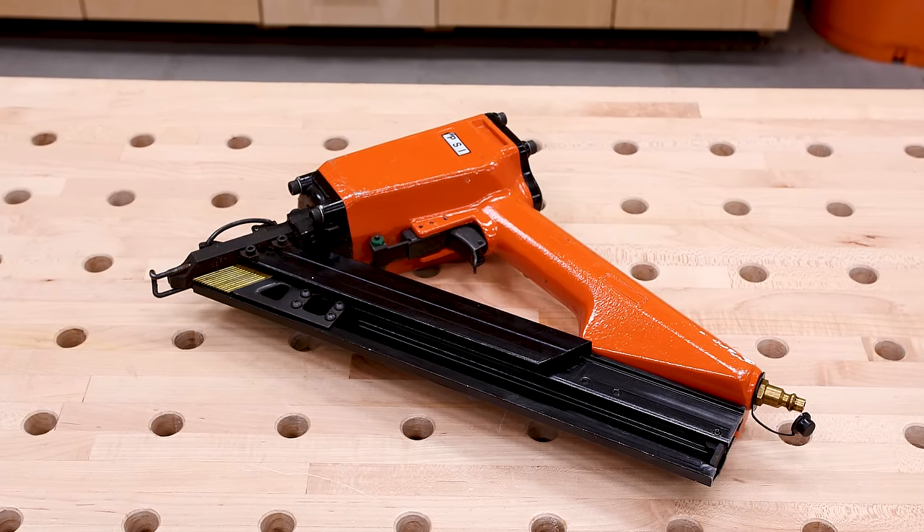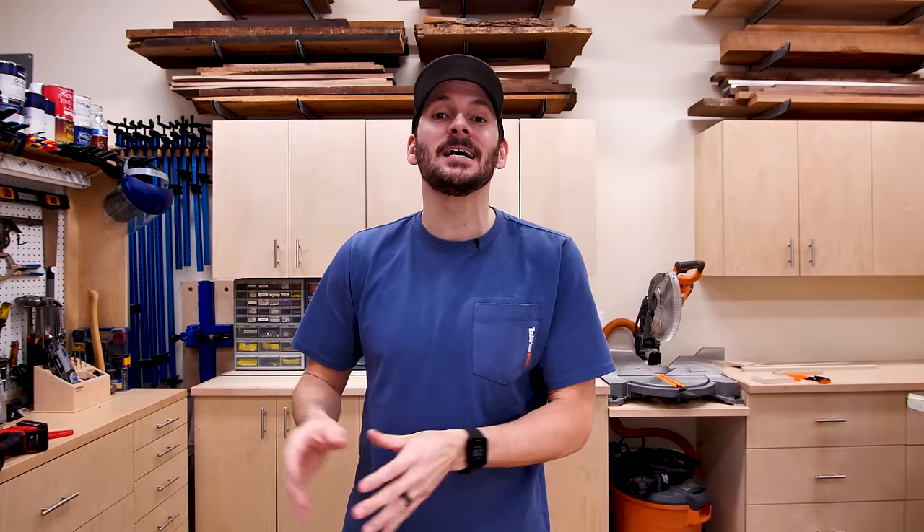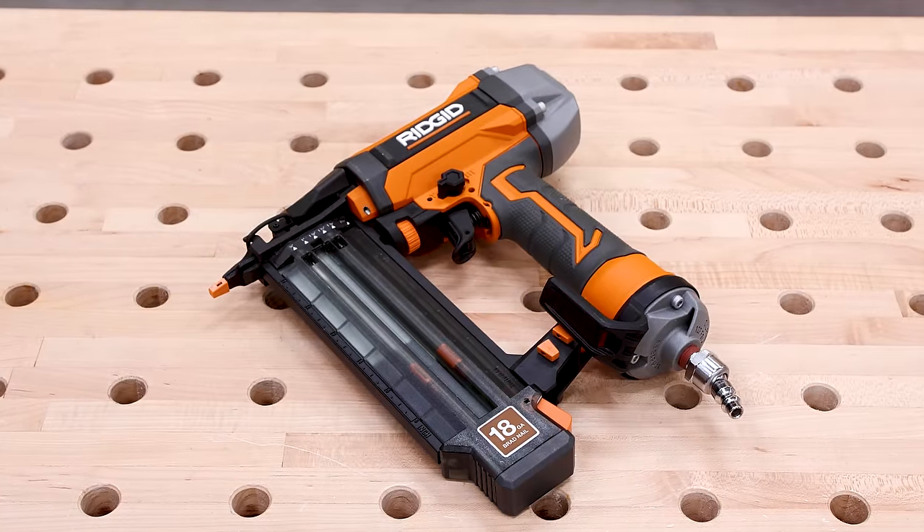If you need maximum holding power, you want to use a 15 or 16 gauge nailer. If you've got delicate stuff, use the 23 gauge nailer with some glue, because that is not going to hold it in place on its own. An 18 gauge nailer is right in the middle, but you do want to use glue with it to make that wood-on-wood connection really solid.